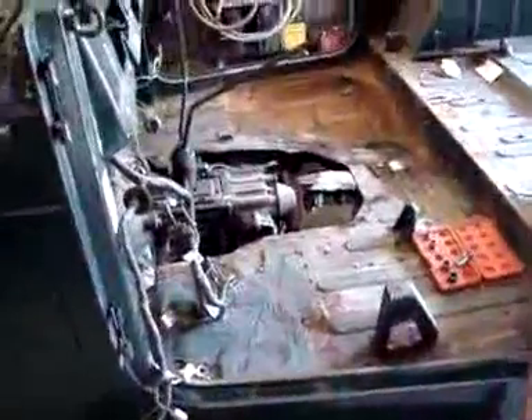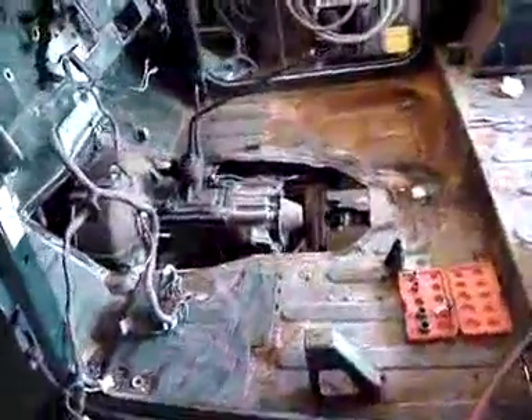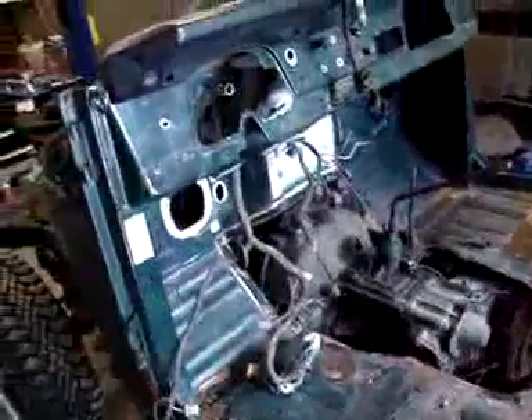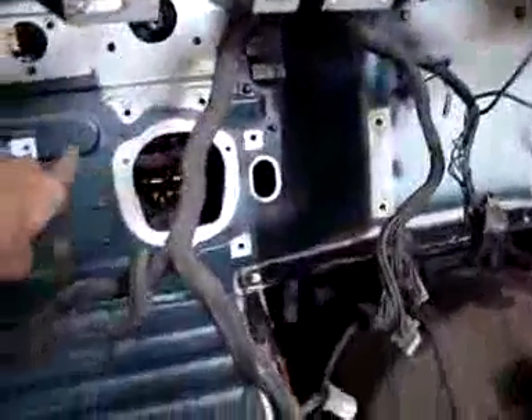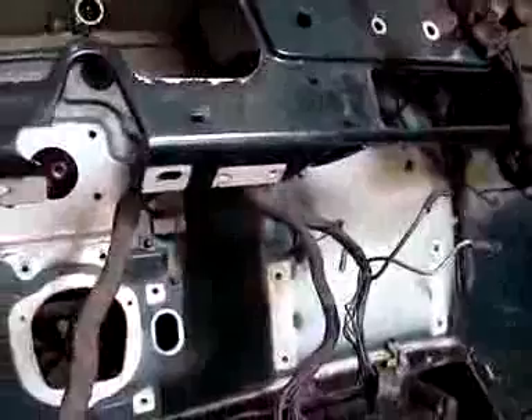We have a lot of parts out here and we're finding some interesting things. This has been painted before and it used to be white. It was a pretty good paint job to some degree — typically what you're seeing right here is the white outline. They never took the steering column or the pedal out, so up underneath there it's all white. Behind the heater core and up underneath there too.